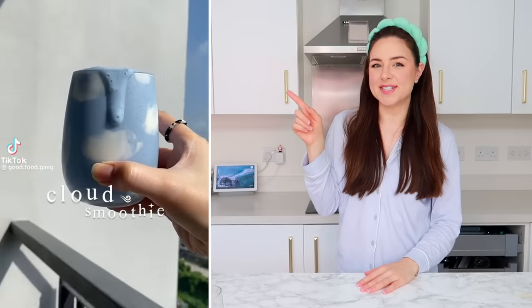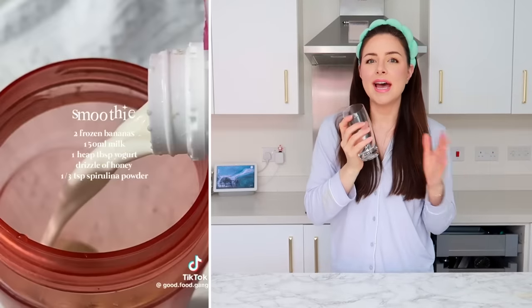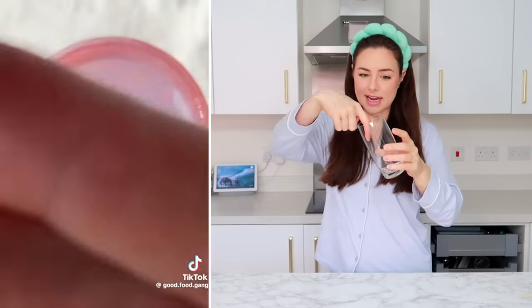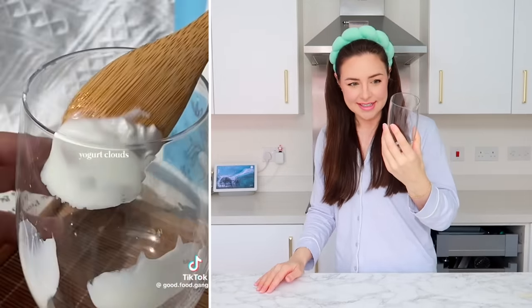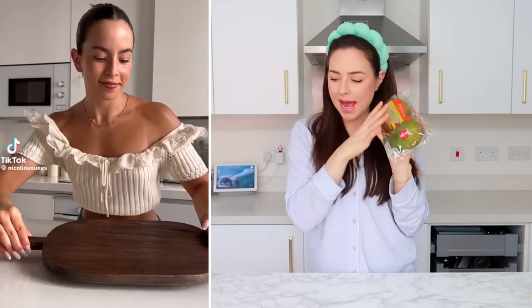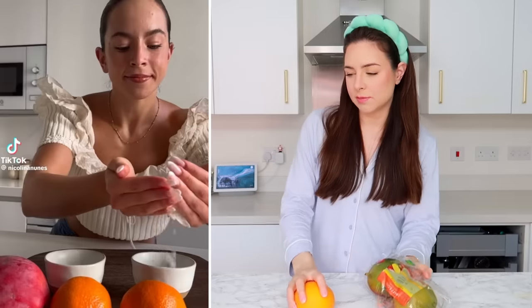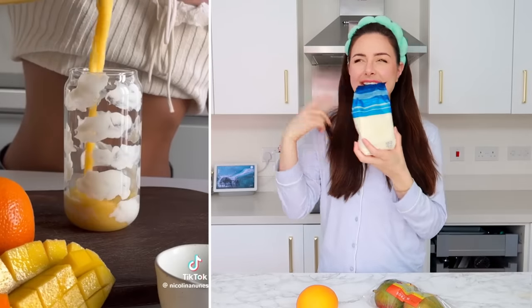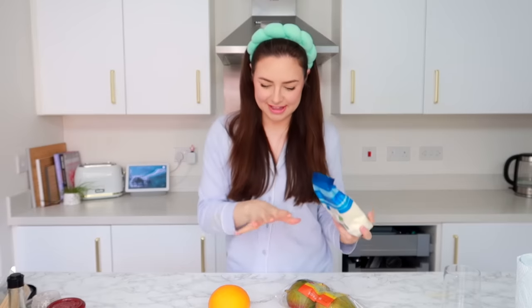I keep seeing versions of this TikTok on my For You page with the glass with the clouds in it, and I desperately want to try this myself. So we're going to make a smoothie today. I'm going to decorate this with some yogurt, and we're going to cross our fingers for the best.